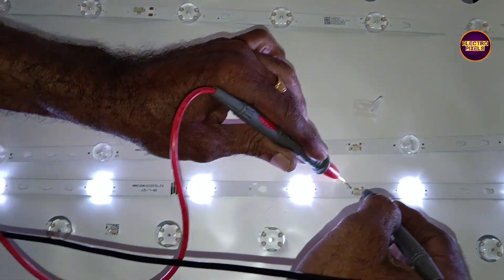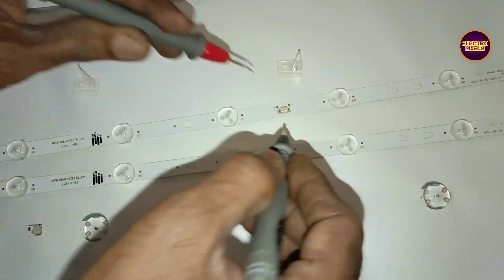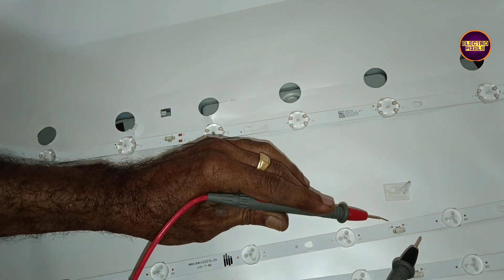As we discussed earlier in previous videos, while troubleshooting backlight related faults it's always recommended to choose the permanent solution, and the permanent solution is entire backlight replacement. Here are the two new backlight strips for replacement.